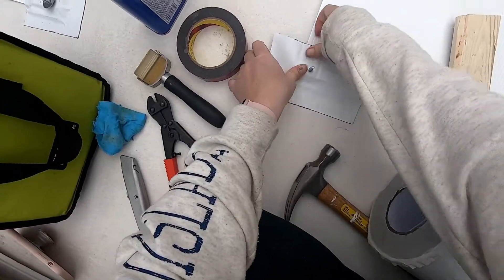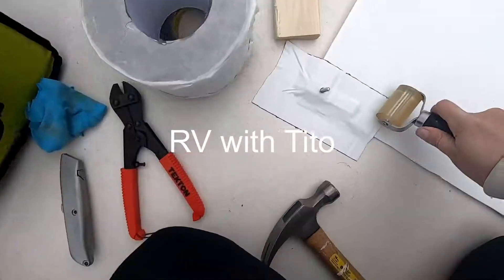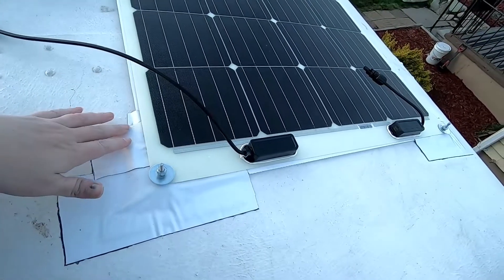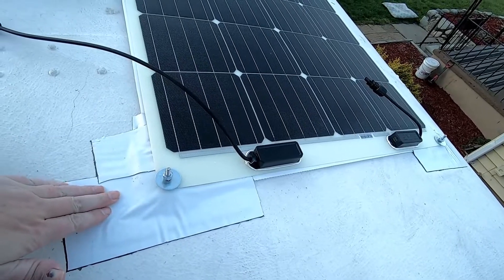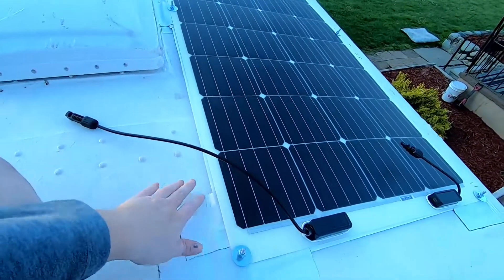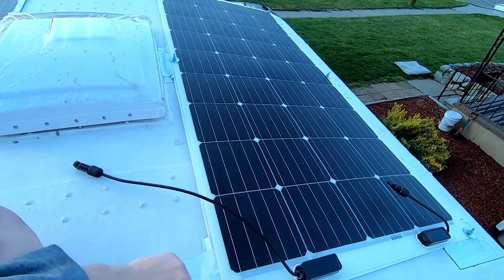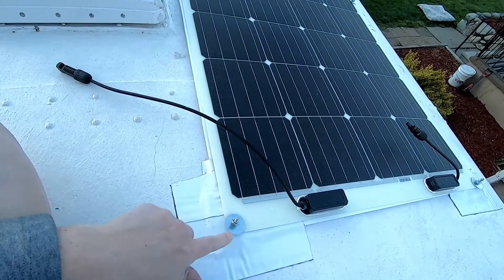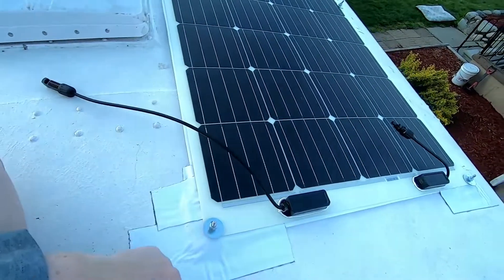This method I used is from a YouTube channel called RV with Tito. I used it because I did not want to put multiple holes through the ceiling. I've actually already had the opportunity to test the strength of this seal because, believe it or not, these bolts here are not at an exact halfway point, and I put this one on backwards. So I had to actually cut the tape off. It's secured — it's tough. So I'm hopeful that it will work.